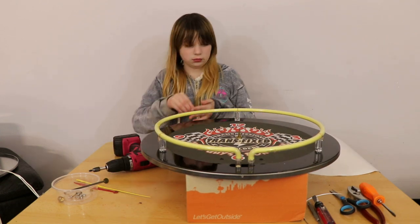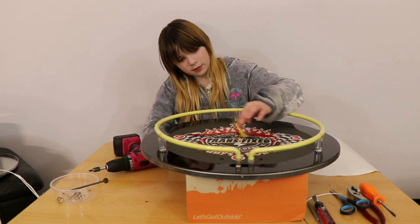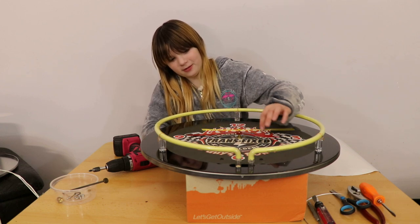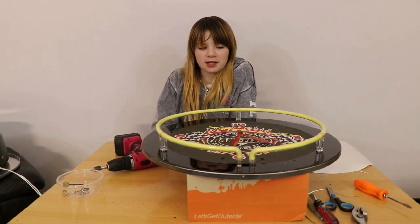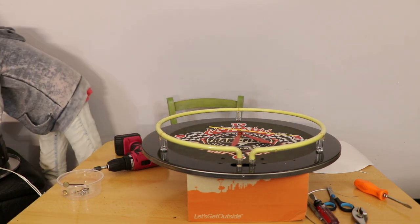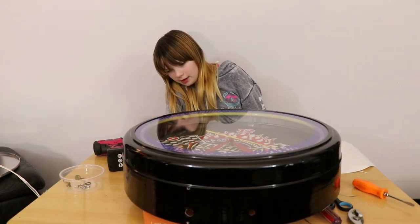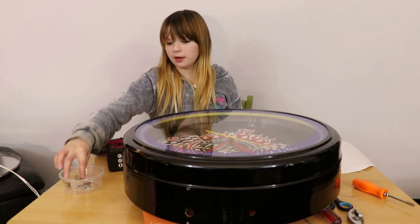Now I have to reassemble my clock. It's really weird because instead of righty tighty, lefty loosey, it's righty loosey and lefty tighty. Now that my clock face is on, I have to put the glass cover on. I have to be very careful because of the neon. I had to line it up and make sure that the holes are perfectly lined up so I can put in the screws.